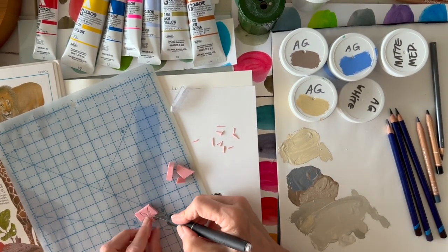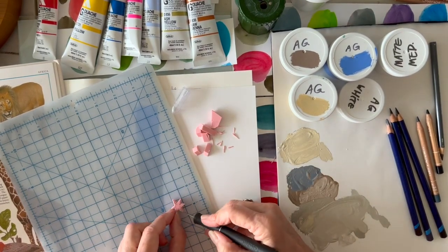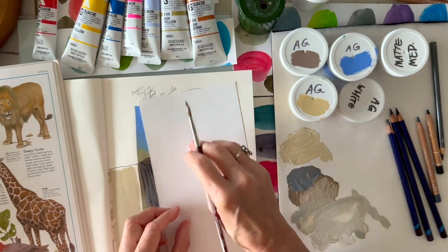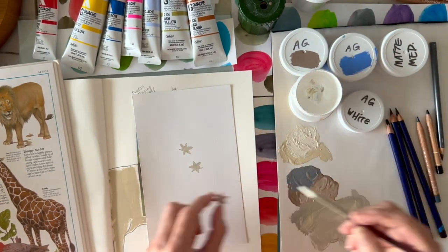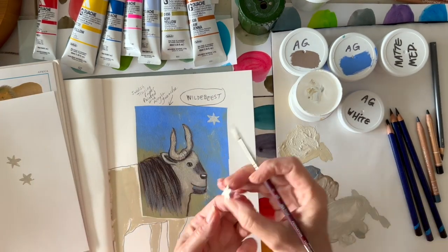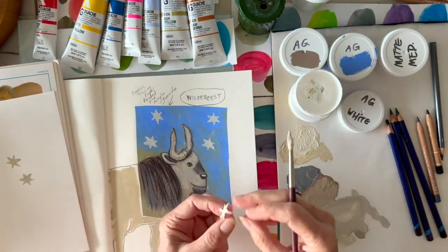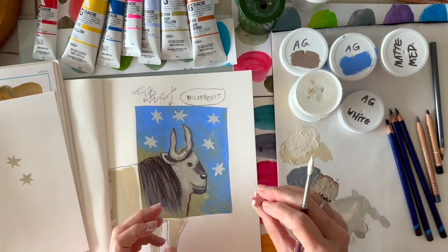Then I decided to stamp a pattern in the background. I kind of forgot to video part of it, but I carved a star shape and then I'm cutting it out so it just prints the actual shape of the stamp — very carefully using the exacto knife, I like my fingers! There's the shape, and I'm just taking paint and testing how it looks. Again, the acrylic gouache on a blank piece of paper — adding a little white to make it stand out a little more. Then a big moment: putting the stars in the background around the wildebeest, and it stamped really well on that texture paper.